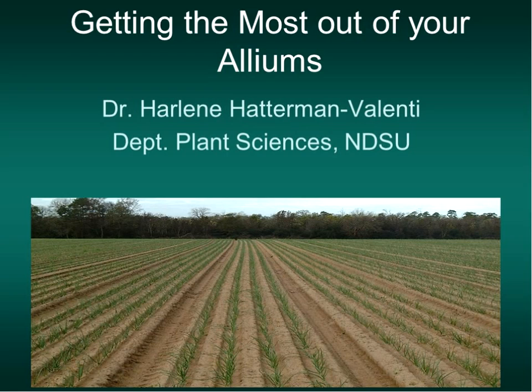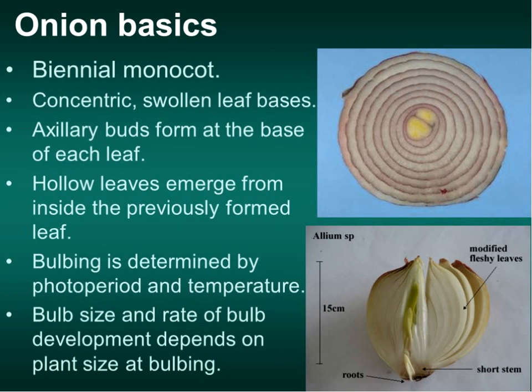I'm not expecting you guys to have a field of onions, but there are some growers in North Dakota that do have fields of onions. Just so that we're all on the same page: basically an onion is a biennial. What does that mean? It flowers the second year—it needs two years to complete its life cycle. A lot of times people don't realize that each one of those circles was a leaf. It's the swollen part of the leaf base, and up above is the green part of that circular leaf.